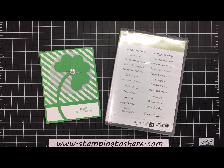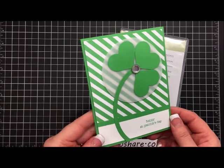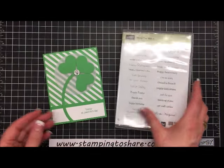Hi everyone, my name is Kay Kaltop and welcome to a Stamping to Share video. Today I'm going to share with you a St. Patrick's Day card. It's a cultural and religious holiday here in the United States and I've got a little St. Patty's pride myself, so I'm going to share this card with you.